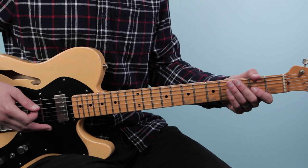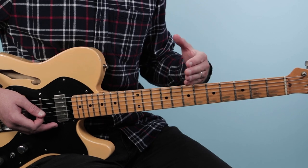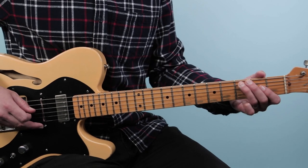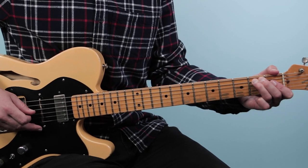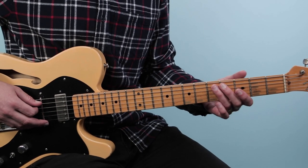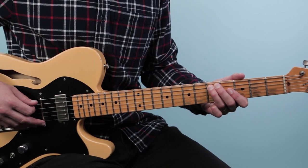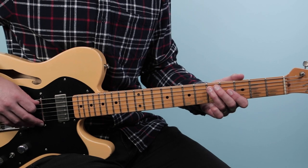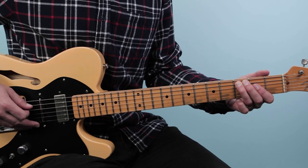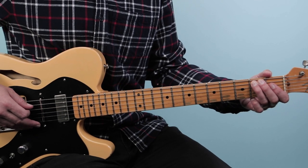Then we go into this descending bass line. It starts with the bass just going down — a descending progression starting on the note D at the 5th fret of the 5th string. Then we pluck that note again and slide it down to C at the 3rd fret. Then pluck it again, slide C down to B just one fret, and then slide another fret B down to B flat.